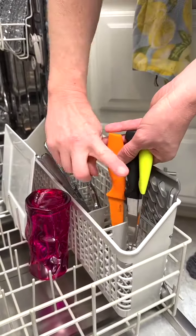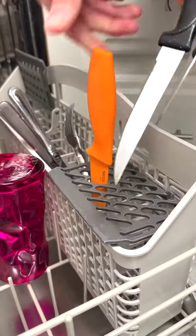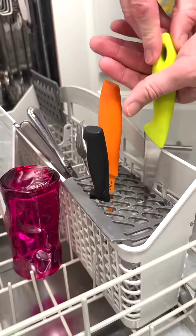Does your dishwasher sprayer constantly get stuck on your steak knives? Simply lower the utensil separator for an easy fix.